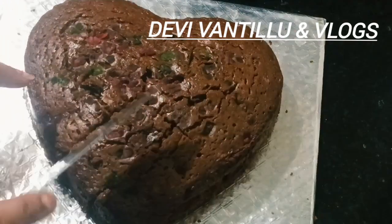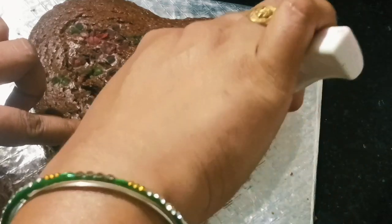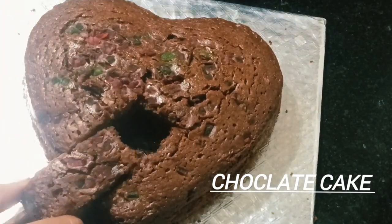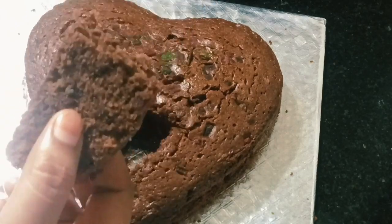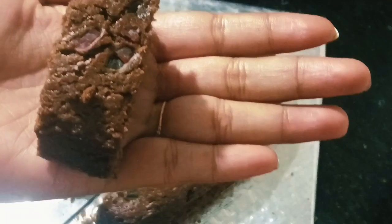Hi, hello and welcome back to my channel. Today's video is going to make chocolate cake. Let's make it simple and it is simple. We will make it simple and very tasty.